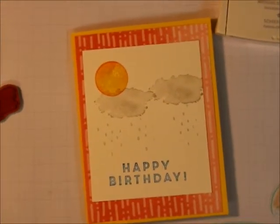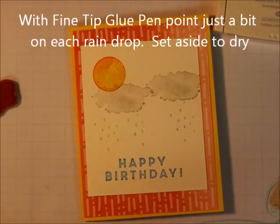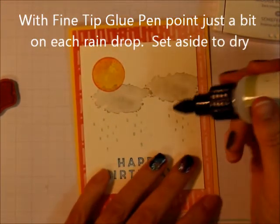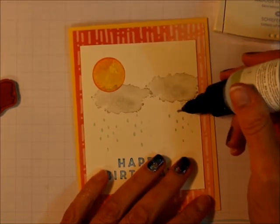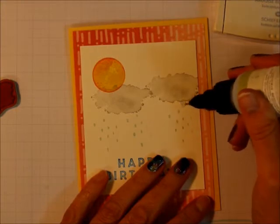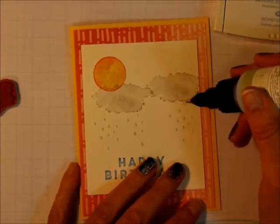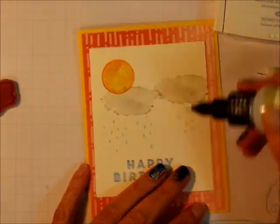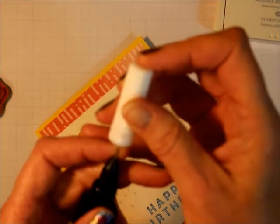I'm going to bring this down a little more so you can see all of those little raindrops. I'm hoping against hope that the fine tip glue pen hasn't dried out — oh nope, there it goes. I'm just going to put a little bit on those raindrops, and then make sure you put this on the inside.